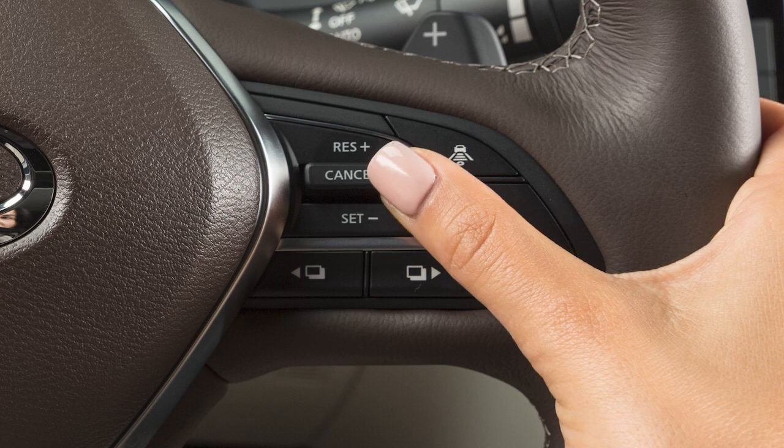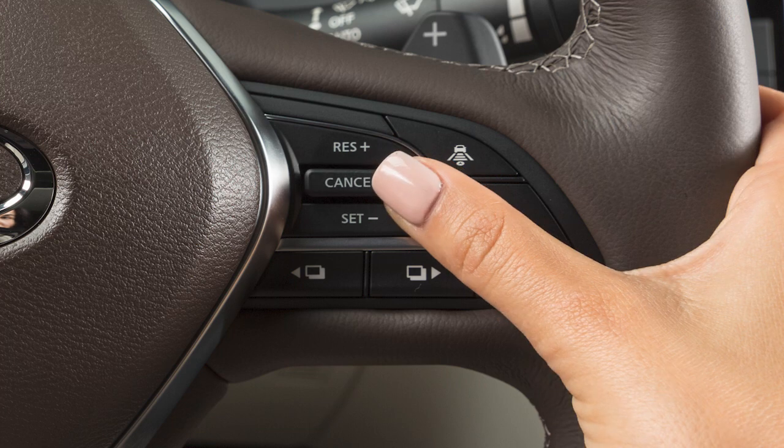To change to a faster cruising speed, push and hold this switch up. Release at your desired cruising speed. If you push the switch and quickly release it, each push will increase your set speed by about 1 mile per hour.